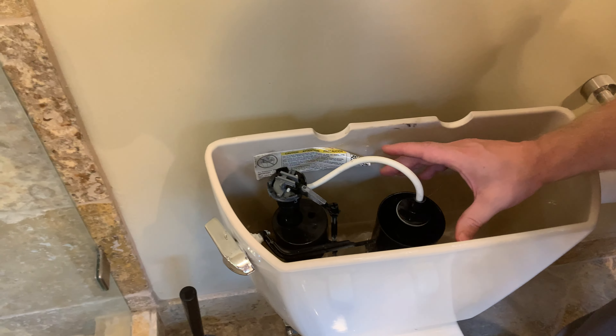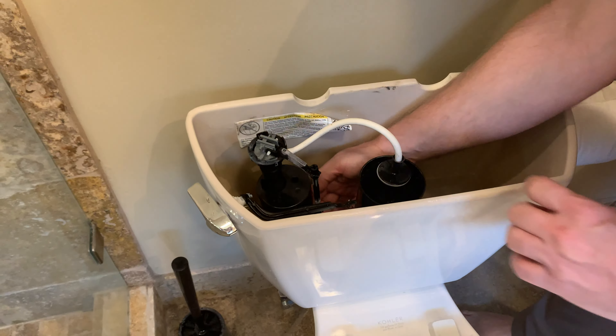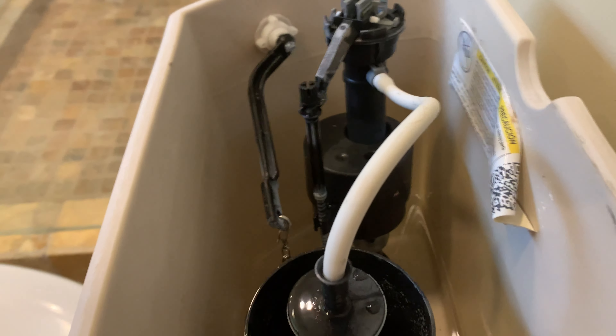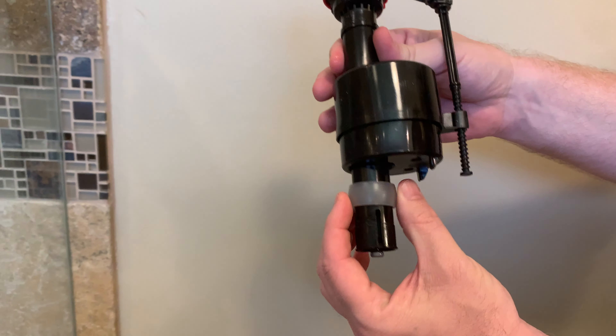Let's turn off the water so we don't waste water. We're back from the hardware store. We're gonna flush the toilet.